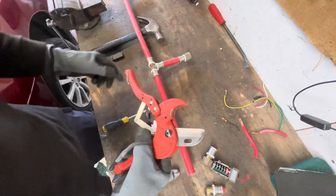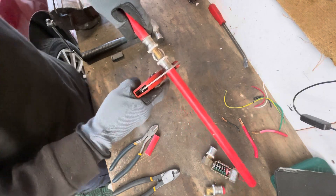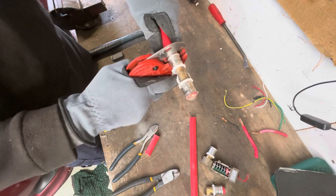These are give or take about 40 bucks from Bunnings. Well worth it. You can do any kind of scrapping — it'll cut through pretty much any PVC or plastic pipe.